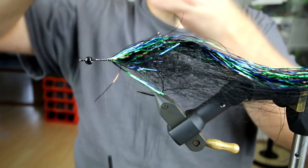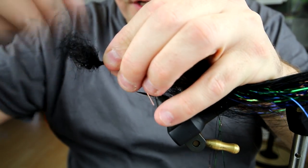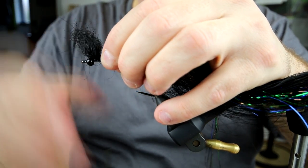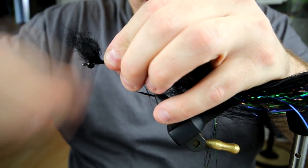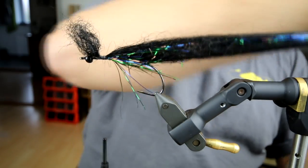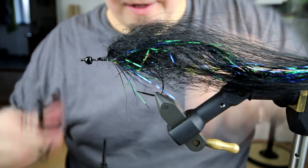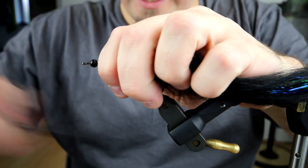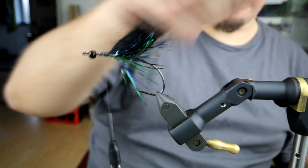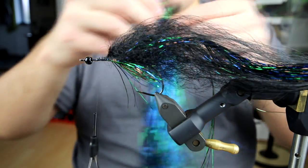I've been using the tube fly — the eel — quite a lot, which really is a nice fly. But there's a lot of materials in that and it's on a tube. Many people still prefer to tie on hooks, so basically this is why I'm doing a fairly easy version — not as beautiful, and I don't know if this is quite as good a fly as the eel, but it's basically the same idea and this really works nicely as well.